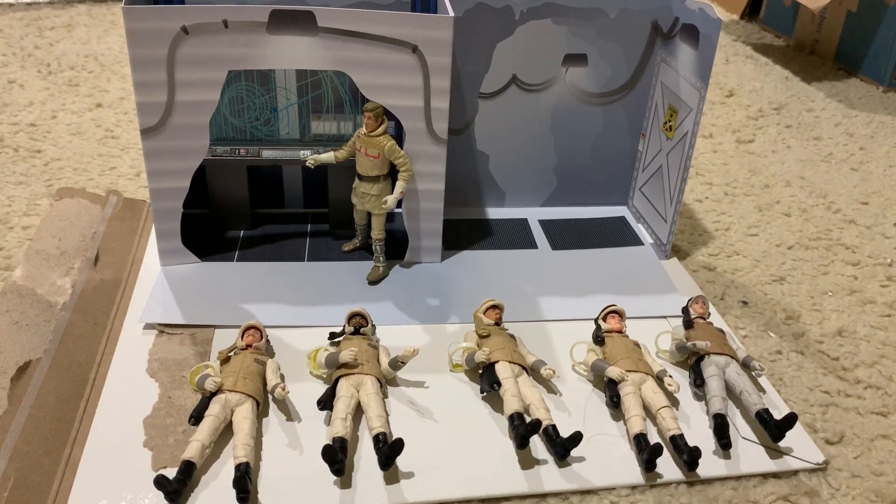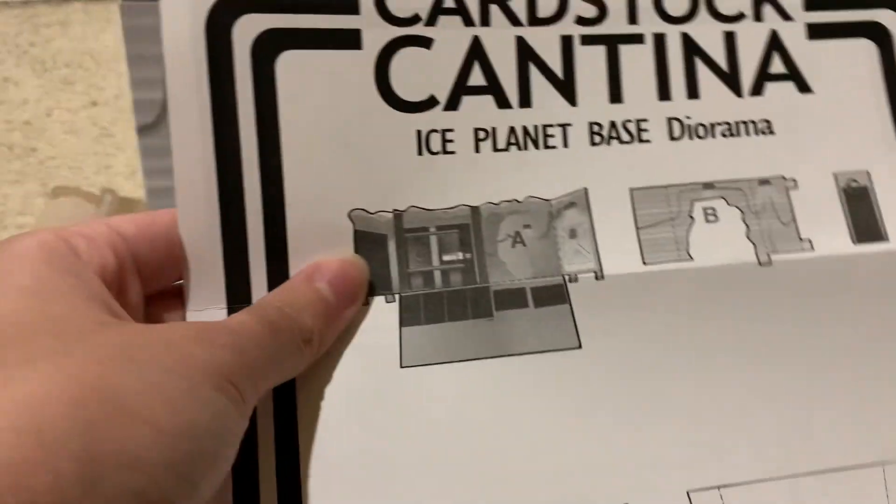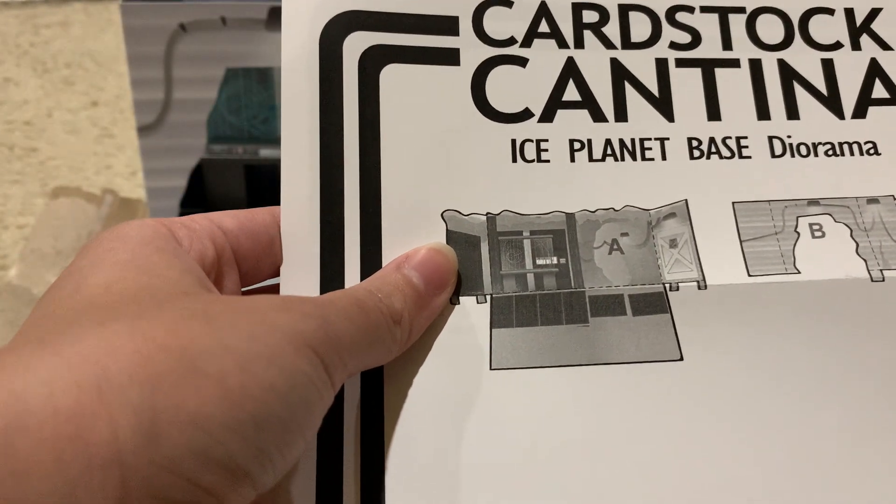Hello everyone, LEGO4366 here today, and today I'm reviewing the Ice Planet-based diorama from Cantina Cardstock.